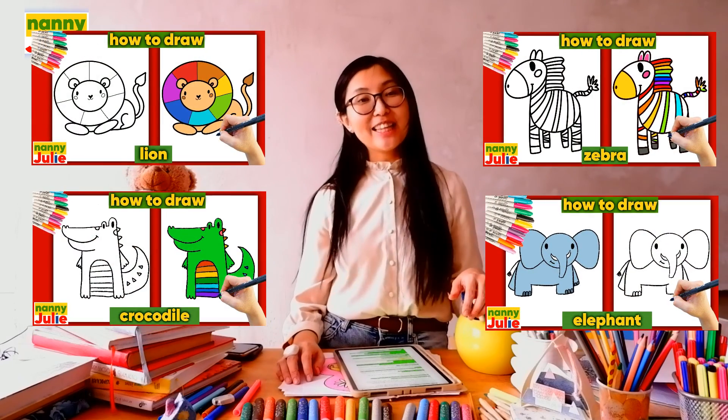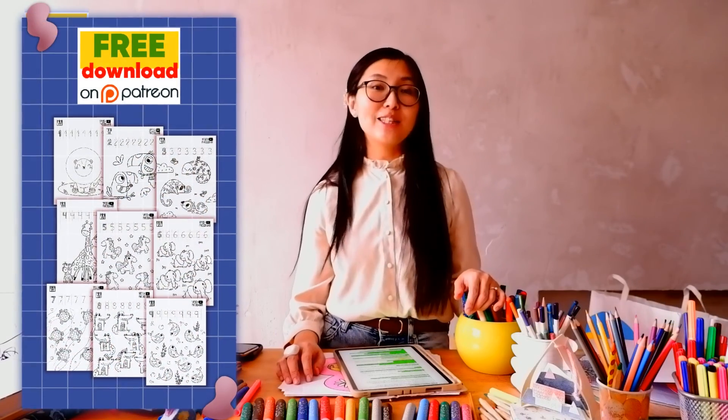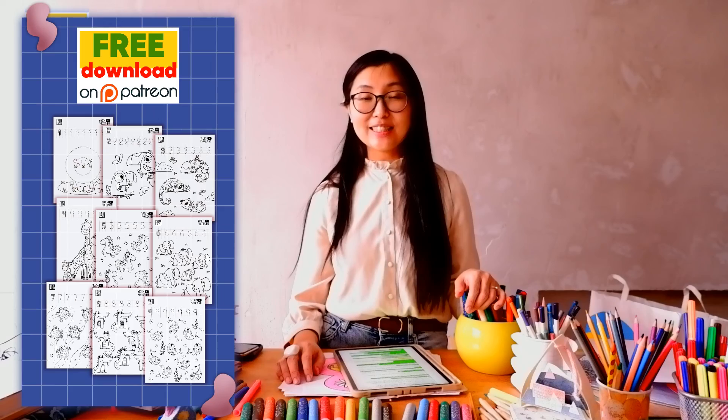Try my other videos on my YouTube channel, Nanny Julie. You can also check my Patreon for cute coloring pages and private drawing lessons for kids. Love you! Bye-bye!